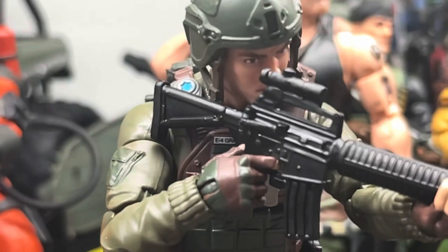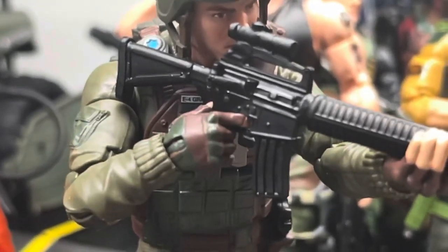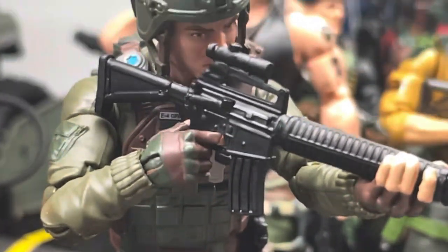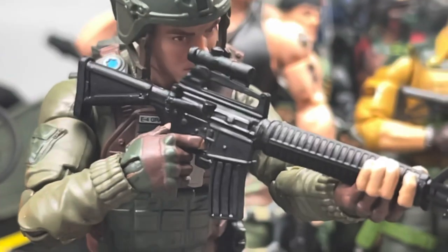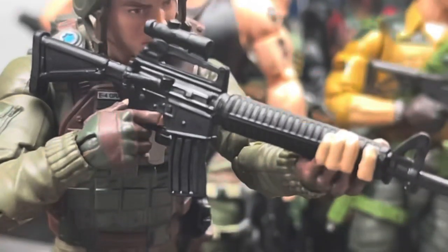Other than that, their paint work and design work — Hasbro has been killing it with these releases. I just wanted to share some pictures I took of this guy in different poses, with his regular Kevlar on and the Iron Grenadier helmet. I also have him sided with some Joes real quick.